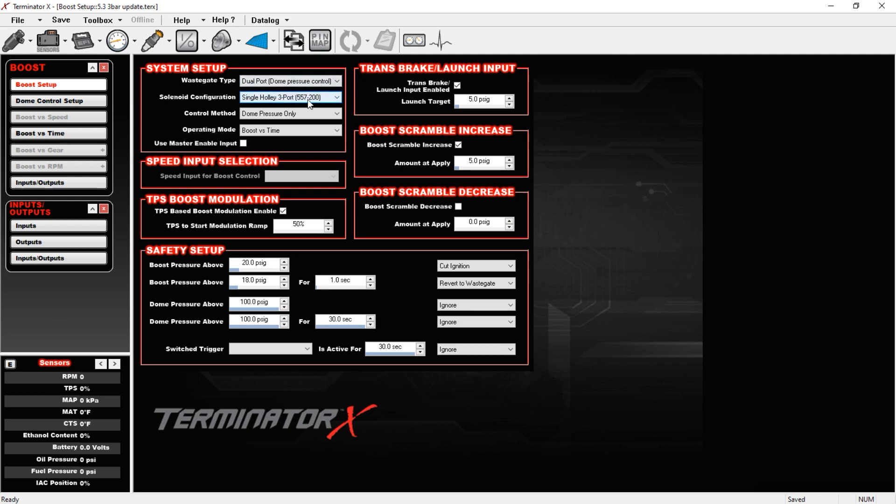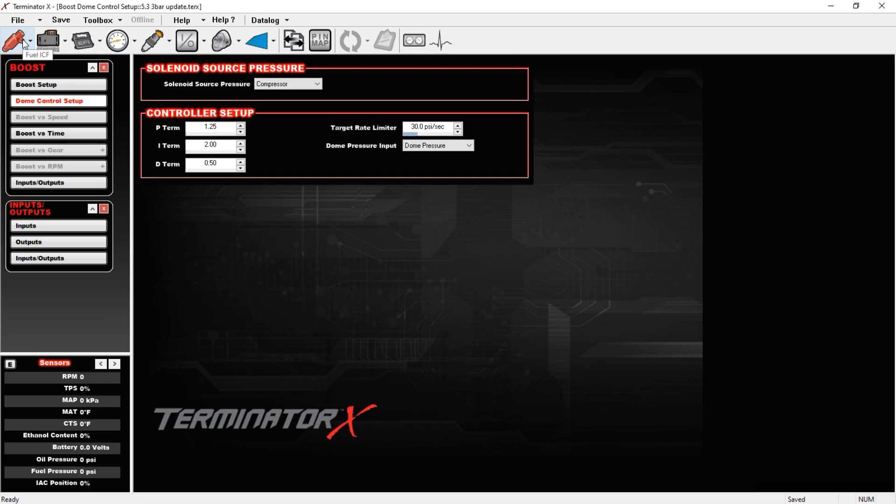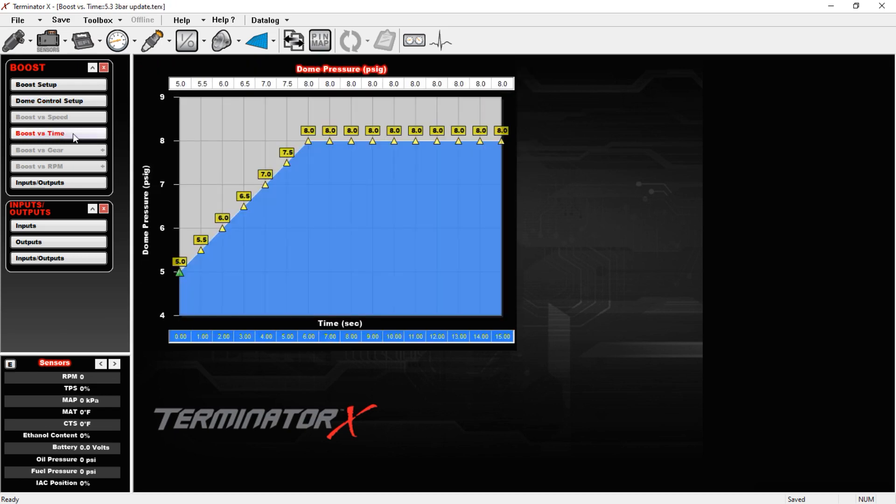I have it set to Holley single three-port — it doesn't really matter, the Holley three-port is essentially the exact same valve just with a Holley sticker and at four times the price. I more or less borrowed these PID numbers from a tune done by someone at Sloppy Mechanics — they may take some fine-tuning on your end. Under boost versus time I have a very mild boost curve set up, and this is not the boost in the intake — it is the amount of pressure that's going to be on top of the wastegate diaphragm pushing back down.